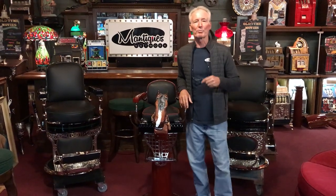Hey folks, how are you doing today? So it is Barber Chair Friday. We just finished these three beautiful barber chairs — absolute full restorations, ground up.